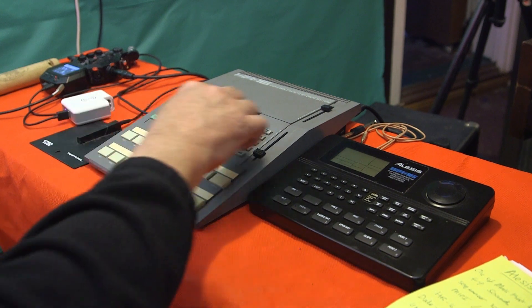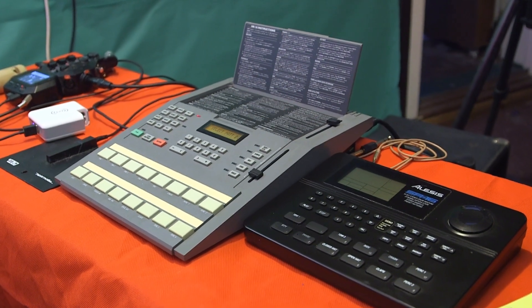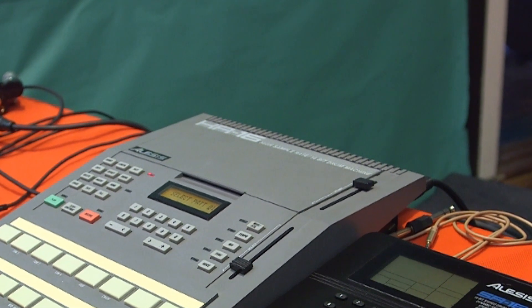If I lift this up - look! If you need a manual it's right there underneath. How cool is that? You're never gonna lose that. I didn't know that was under there.